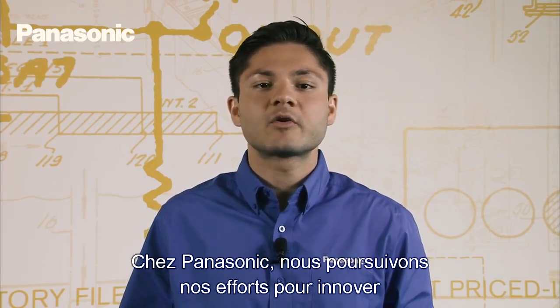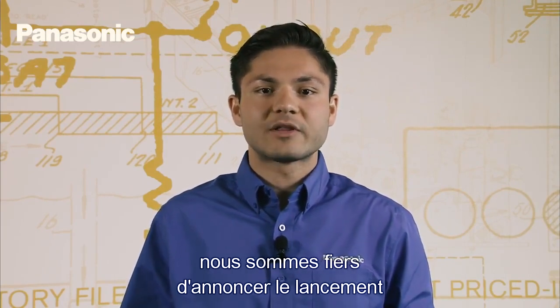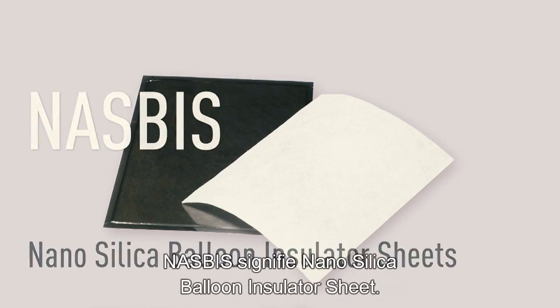At Panasonic, we are continuing our efforts to innovate in the thermal management market and are proud to announce the release of our new thermal management material, NASBIS. NASBIS stands for Nano Silica Balloon Insulator Sheet.